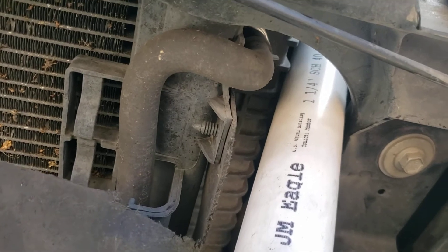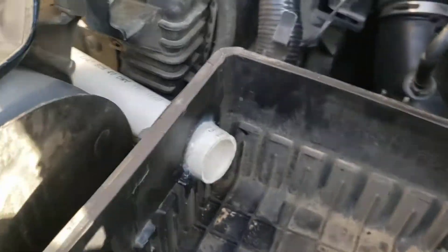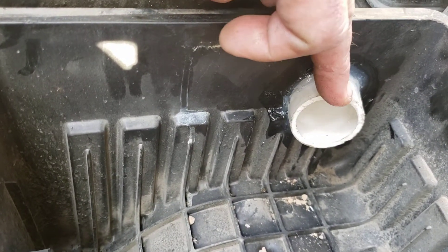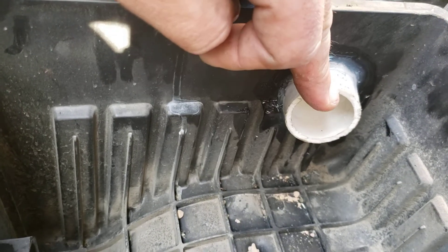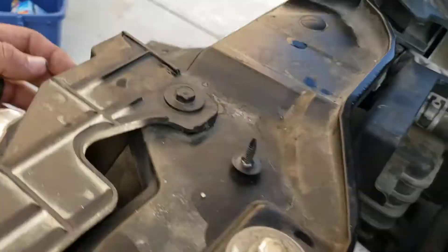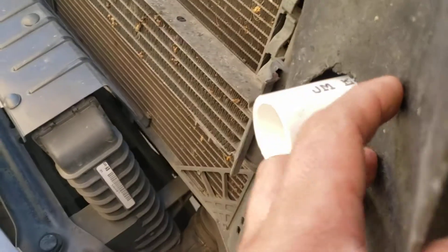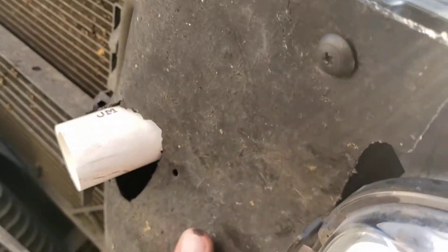I first tested a couple sizes of pipe — looks like one and a quarter inch fits about perfect. I came on this side, marked it, and drove a hole saw through — one and a quarter inch, or actually a one and three-quarter inch hole punch — and then threaded in the PVC going out in a straight line.